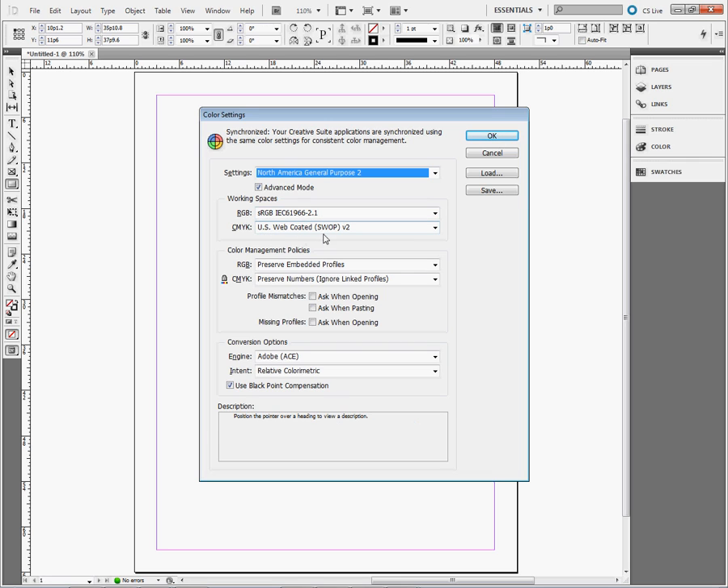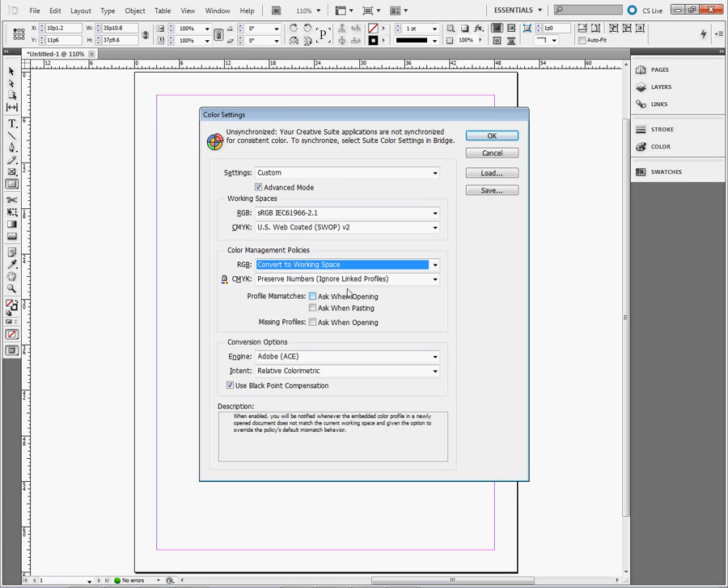CMYK is set to US Web Coated SWOP v2. Under Color Management Policies, we're going to change it to Convert to Working Space. For CMYK, this is fine — we can leave it at Preserve Numbers, Ignore Link Profiles. Check the boxes for Ask When Opening and Ask When Pasting. Under Conversion Options, Engine Adobe ACE is fine. For Intent, we're going to change that to Perceptual. Use Black Point Compensation is checked here.